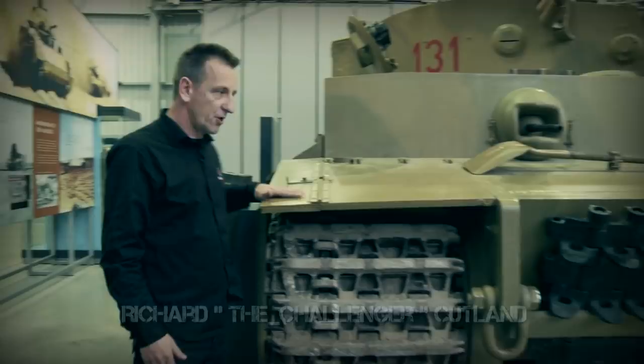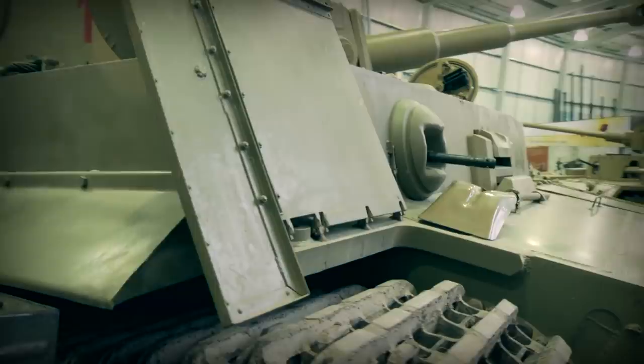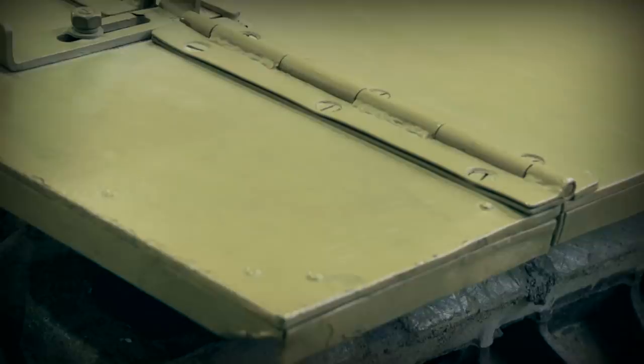We're now going to look at a bit more detail at some of the finite bits of Tiger 1. Starting off on the left there, obviously the track guards. The interesting thing about the Tiger 1 was that both the track guards, left and right, actually lifted up, getting access there.